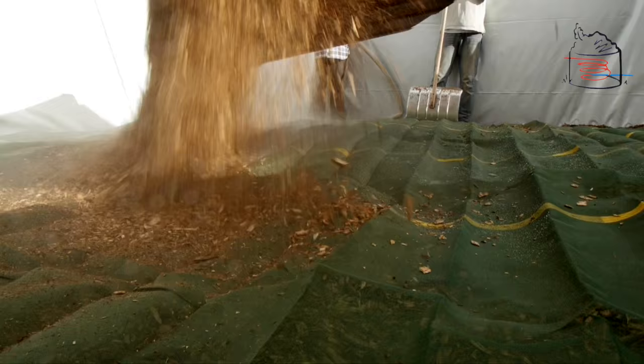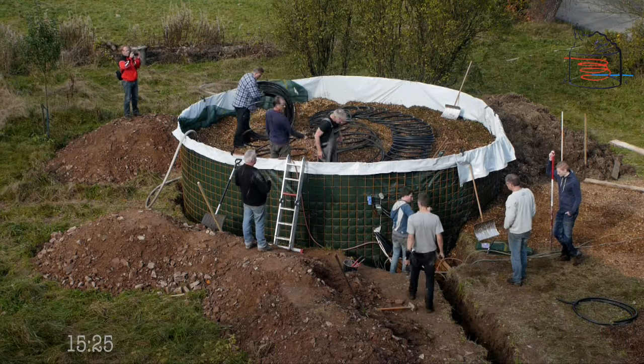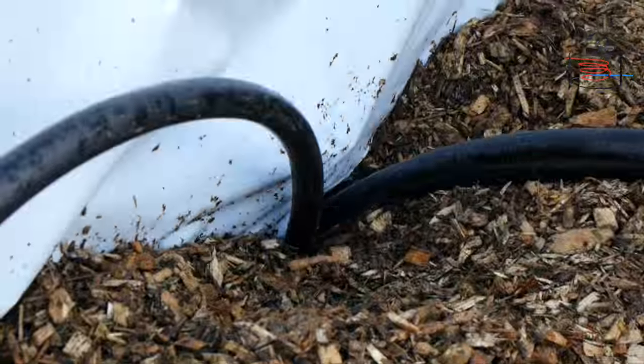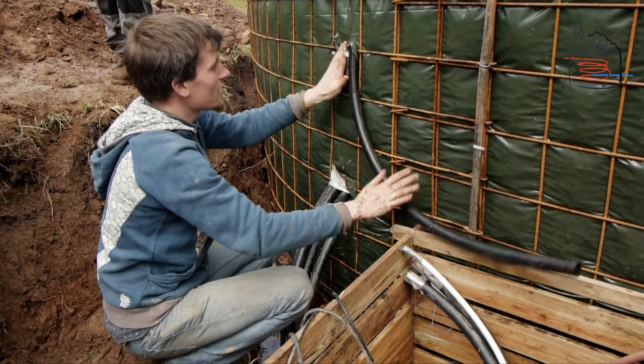Now you have to repeat the process two more times: spreading the wood chips, placing the hoses, and laying the sheet. Be aware that the wood chips will subside. The tubing along with the wood chips will end up sinking between 20 and 30 centimeters, so the outside connection will need to flex with this movement.